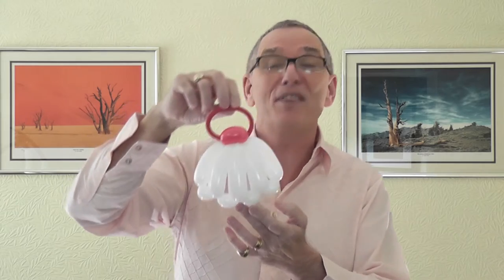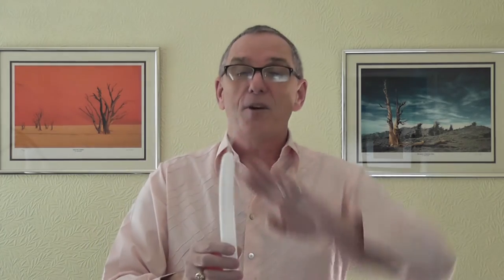Any colour combination would look lovely. Get your 260, inflate it four fingers — that's all you need. Then your 160, you need about five fingers uninflated on there, and tie these together.